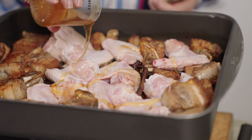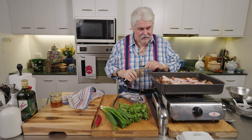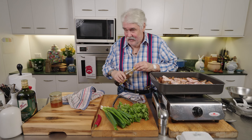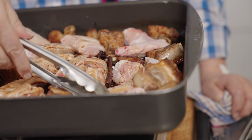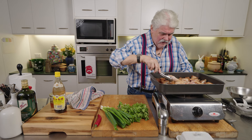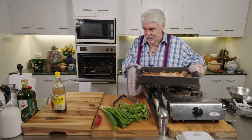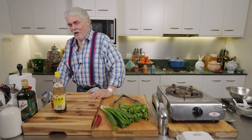Now what goes in is a bit of good honey — there are some really fancy honeys around — about a tablespoon or two. And I love this: Chinese black vinegar, which is very popular in the region we're talking about. We put this in, just turn it over like we did with the ribs at the beginning, just to make sure there's a bit of a coating. Put it in for at least 30 minutes — you might find it takes a little bit longer because you want it crispy and crunchy. Still 200 degrees, still 30 minutes.